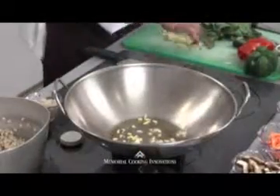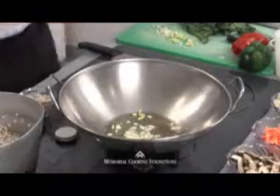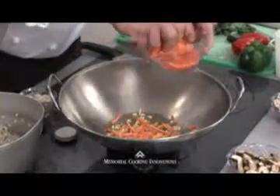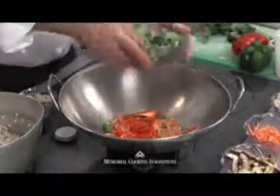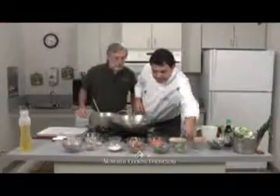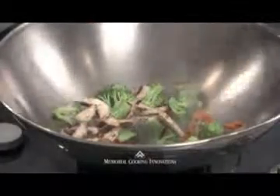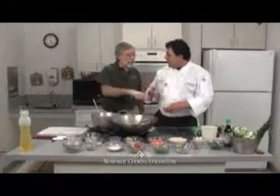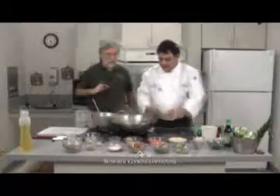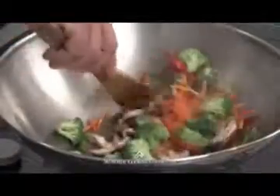First thing in the wok: ginger and a little garlic to flavor that oil. Then we're going to do a little carrots. When doing a stir fry, you cook the hard vegetables first because you want it all crisp. There's our broccoli — look at the color! I've got some nice mushrooms. You can use whatever mushrooms you like, sliced or whole. Water chestnuts — we'll save those for last. Green onions, also saving for last.